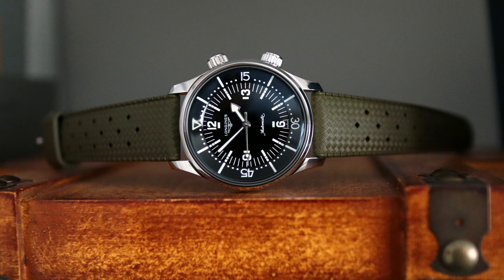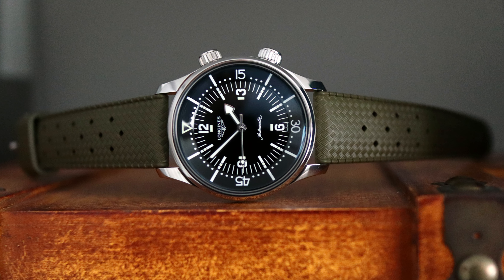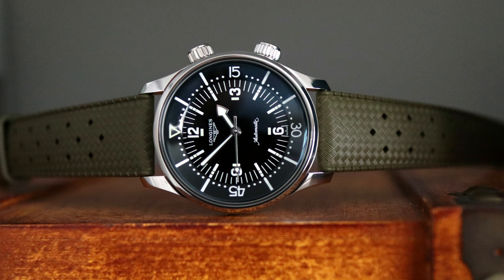Honestly, at the end of the day, there aren't too many watches that really compete with this 39mm Longines Legend Diver when you consider its elegance, versatility, its chameleon quality as a strap monster, while also having utility as a 300m diver with a robust automatic movement. So if you're in the market for a mid-tier luxury diver with strong heritage and serious one-watch potential, this Longines Legend Diver should really be on your short list.